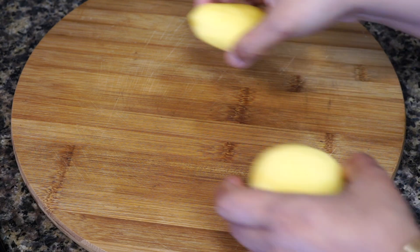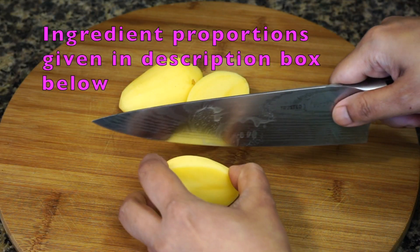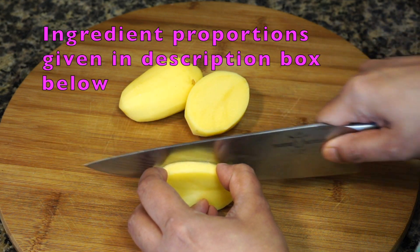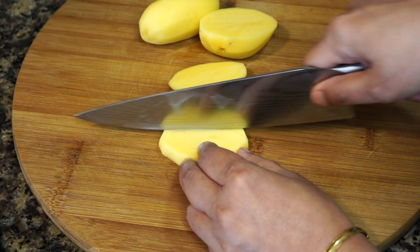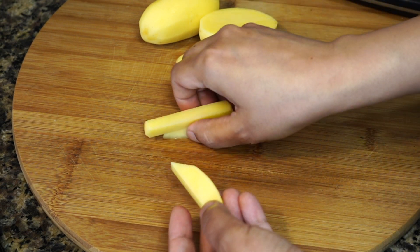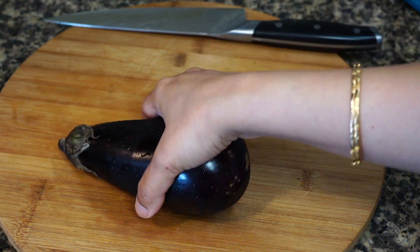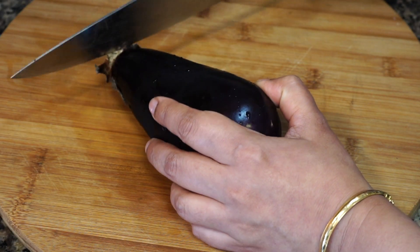Let's start with the potatoes — cut them into wedges of more or less equal thickness. Do not cut them too thin nor too thick. Similarly, cut the eggplants to the same thickness as the potatoes.